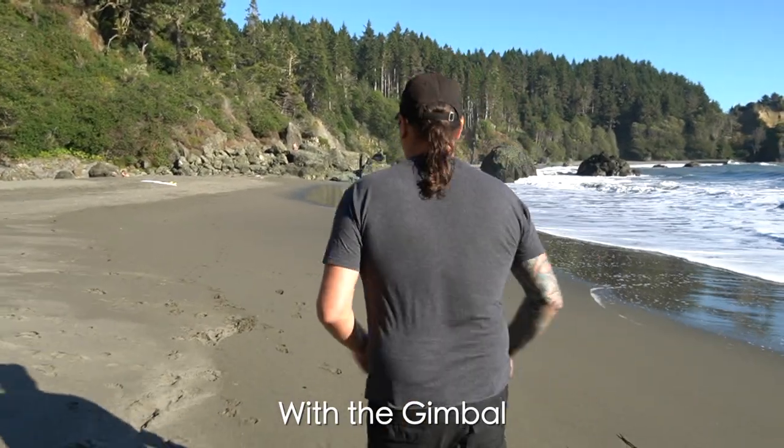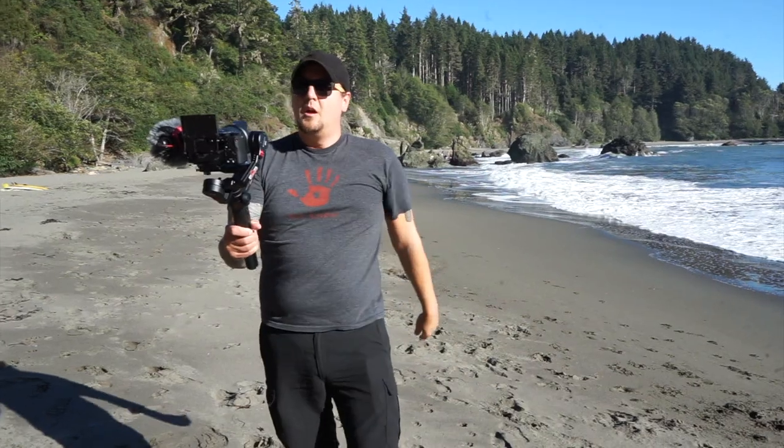Here I am walking with the camera on the gimbal at a pretty decent pace and you can see that it's pretty smooth. Now here I am walking at that same pace holding it just in my hand, no gimbal, and it is bumpy. The thing we like most about this gimbal is it's actually lighter than most of the other ones, and when you're holding it out in front of you with a camera attached for any length of time, the less weight you have the better. It also comes with a nice quick release system that allows you to quickly put the camera on and off if you need to make any adjustments or want to shoot with your camera as normal.